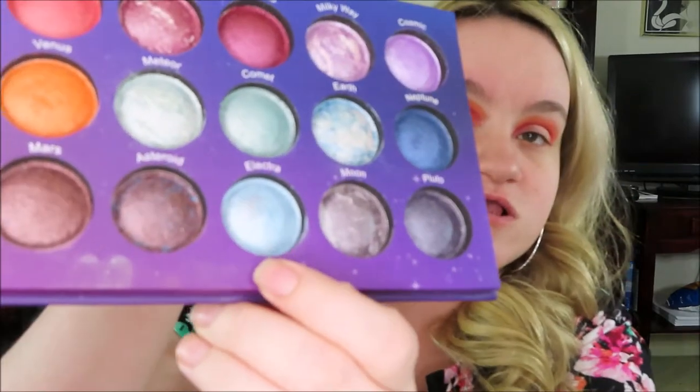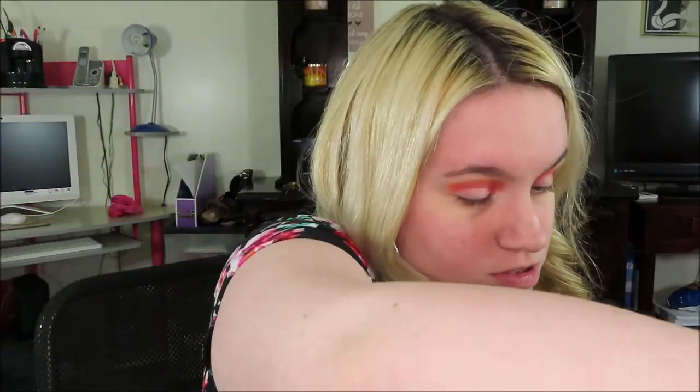In the inner corner of my lid, I'm going in with Electrica from the Galaxy Chic palette — a very, very light blue. I'm putting that just on the inner corner of my lid. I'm going to wet the brush because wetting the brush makes the color more intense, so I'll be right back to grab my setting spray.